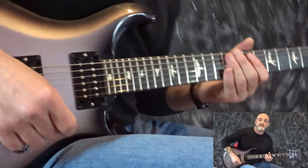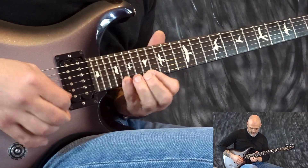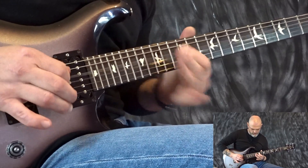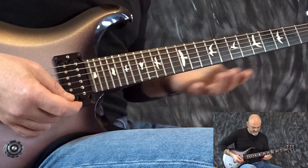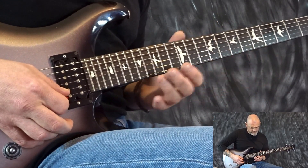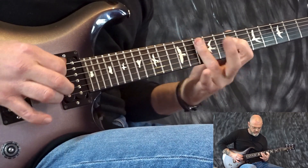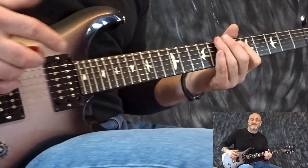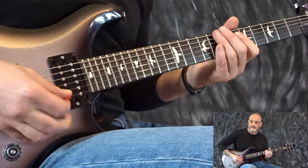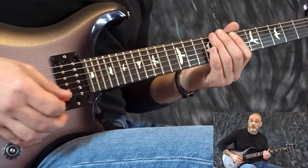So the first lick idea — I took a lick that Steve Vai plays in Shy Boy, which is a really nice kind of super fast descending pattern. What I've done is put it over this rhythm. It's a kind of mix of major pentatonic and minor pentatonic — you could also see parts of it as A Dorian.